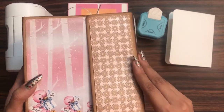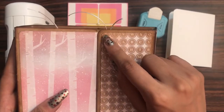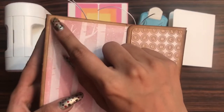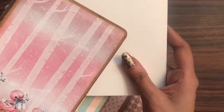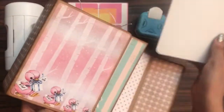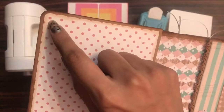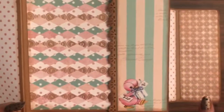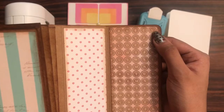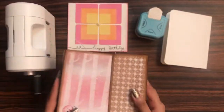Here I have this album, and you can see I have rounded the corners for the album — both the base cardstock as well as the pattern paper. For the inside I have done the same as well, so it adds a lot of element to your projects, be it your card, your album, or any other project.